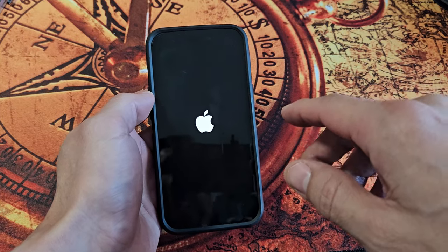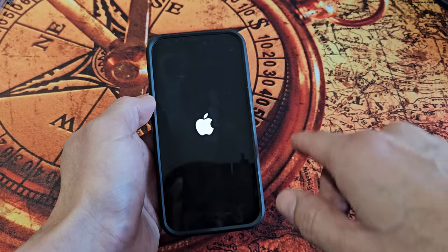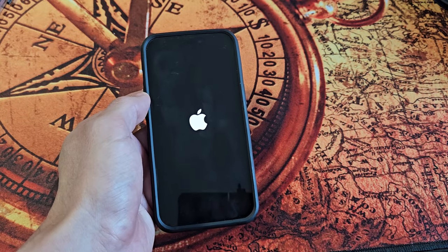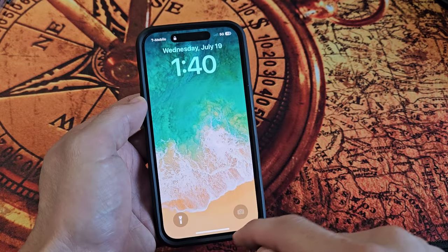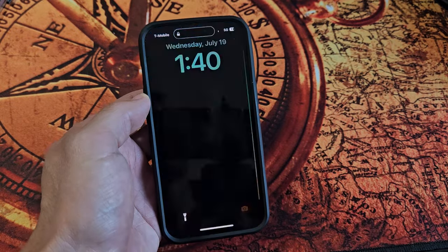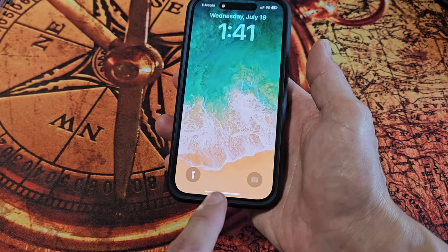If it doesn't work the first time, do a second force restart. Give this one second — we'll see if this first one worked. We're back in business! Now, if you have an iPhone 9 or prior with a physical home button, the steps are a little different.